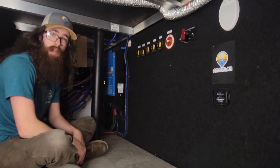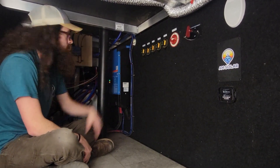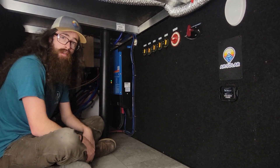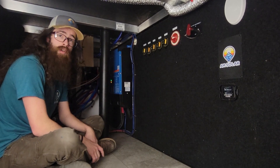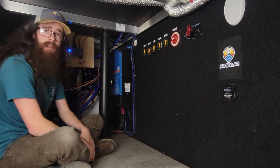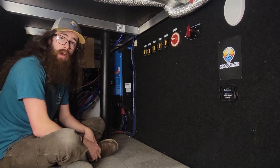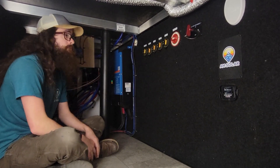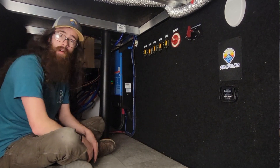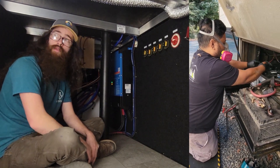On the other side of the wall we've got our inverter switch and resettable breakers, as well as our inverter — a Victron MultiPlus-II 24/3000 2x120. We've got our Cerbo GX, and behind me there's our Watchdog surge protector, 50-amp. This is also where we routed both AC cables and DC cables through behind this wall.